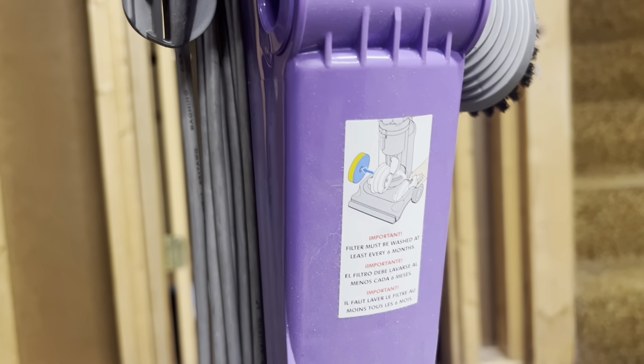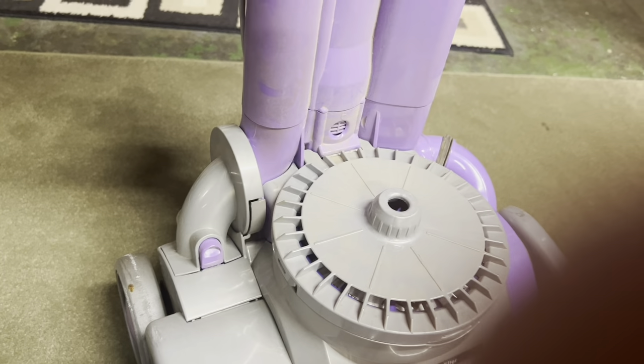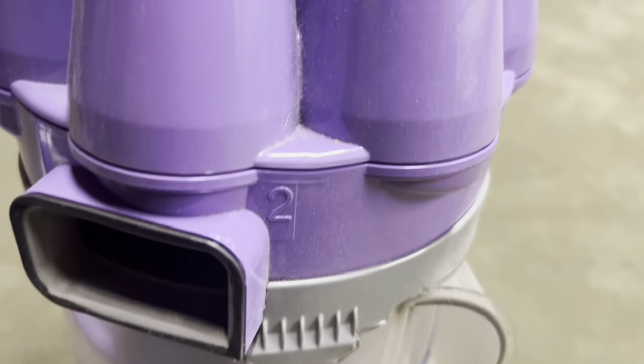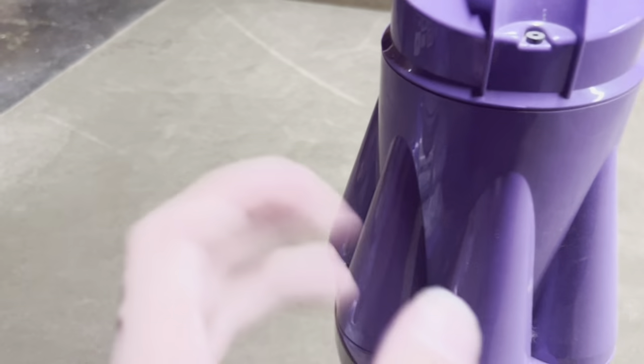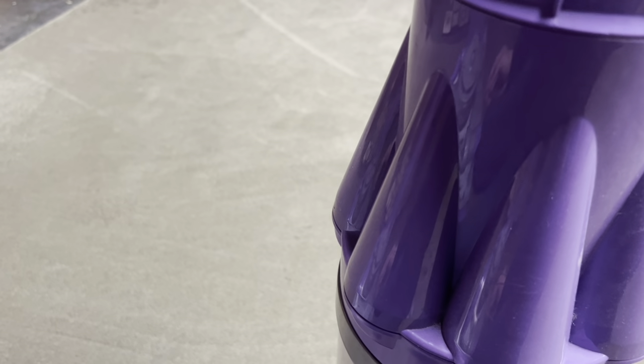This one says the filter must be washed every six months, but it doesn't have a date label down here. The condition of it is in pretty good shape. This is the second revision of the bin, which means the top cyclone holes are larger because the problem with the DC07s when they first came out was the holes were too small and would get clogged up. Dyson made them bigger, but honestly it continues happening.